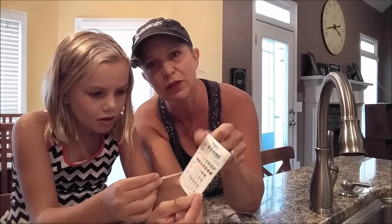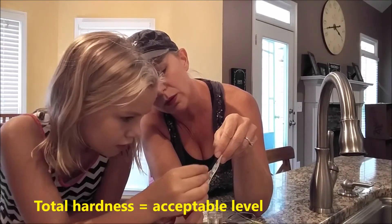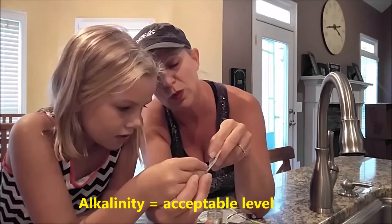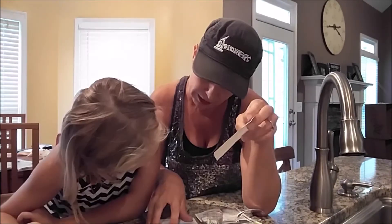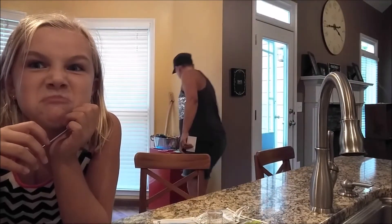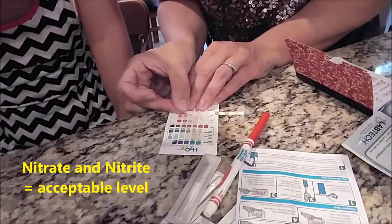The total hardness — let's see what color do we think that is. Do you think it's zero? Total chlorine right there, is one. Alkalinity, the next one, between 40 and 80. pH between six and seven. After 30 seconds, read the last two. All right, so they look like they're both in the okay range too.